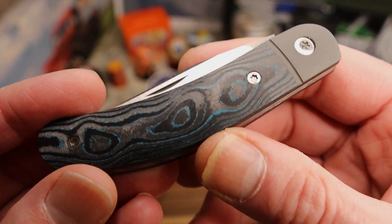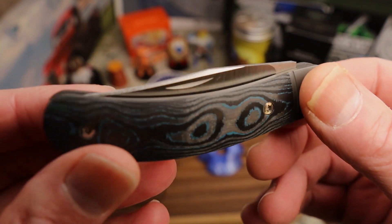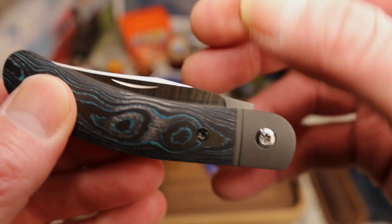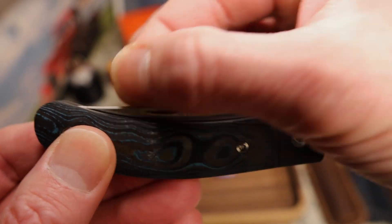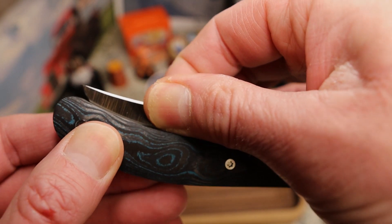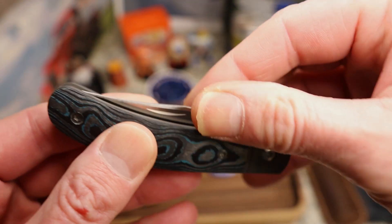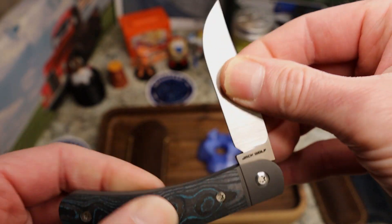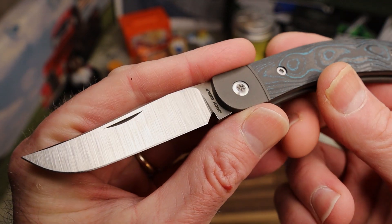Silver hardware, all countersunk, very nicely done. You do have a nail nick with this sleek shape and a beautiful swedge up top, but in my case I just pinch it right at that point — it's perfect. I just don't like to shred my thumbnail. These springs are strong.